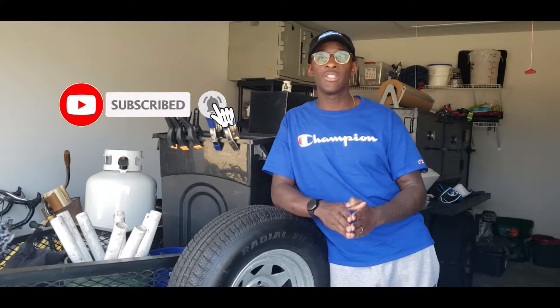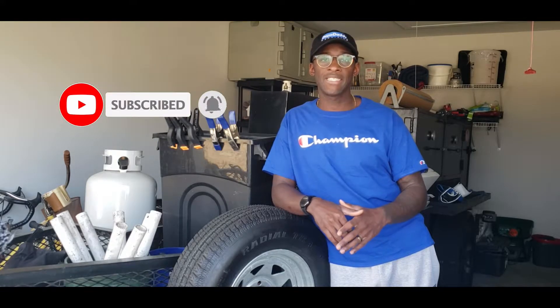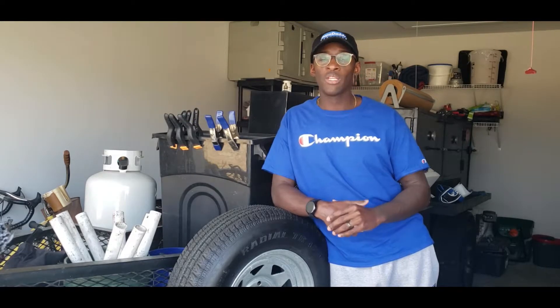Before I go any further, for all of you that are here for the first time, thank you guys for dropping by. Click subscribe, turn on those notifications, and you can get alerts when I drop all my latest content. For those of you that are returning, I thank you — we really appreciate all you guys' interaction and engagement. Leave a comment in the section down below and let me know what you guys do and don't like about this video.